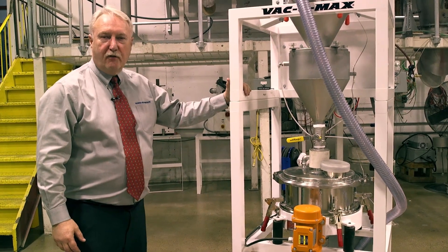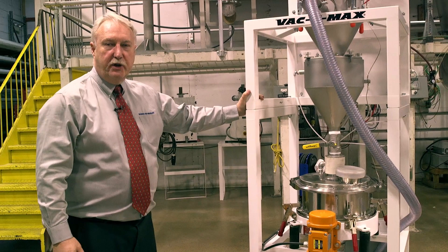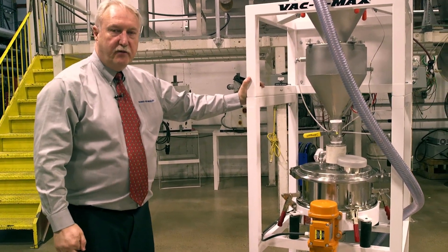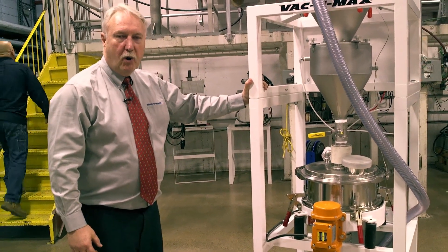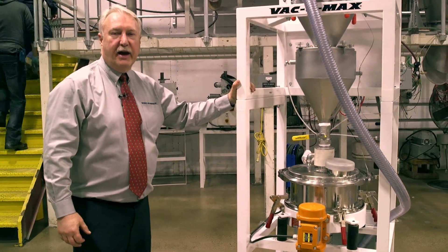We realize your metal powders are very expensive, and this is a great technology that allows you to reuse them. Vacuumax helps you reclaim them, sieve them, and reuse them in a safe and profitable way. Thank you. For more information, please contact Vacuumax Sales.